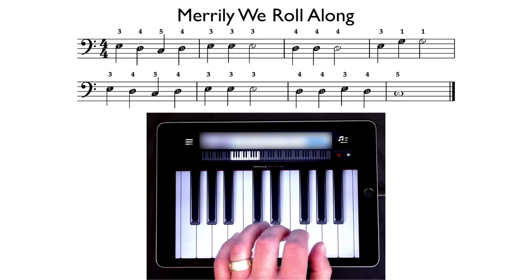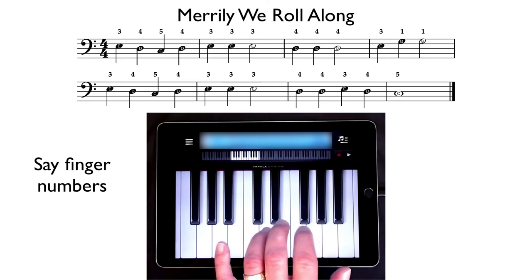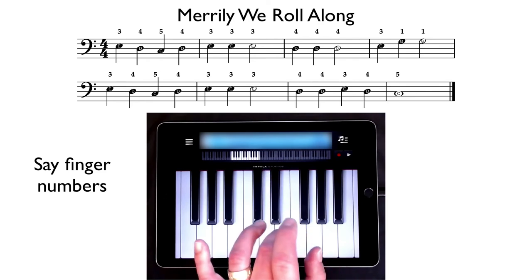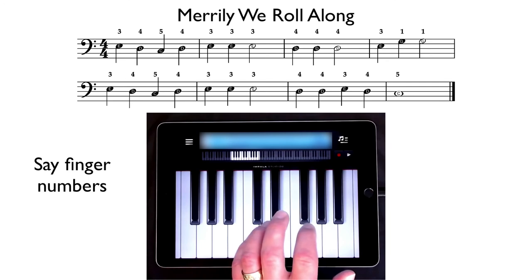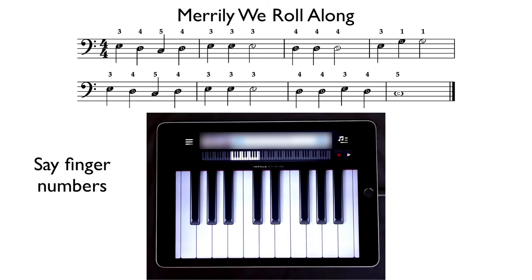Now let's all try it nice and slowly. Three finger on E, and this time we're going to say the finger numbers as we play. Ready, play: three, four, five, four, three, three, three — three, four, four, four, three, one, one — three, four, five, four, three, three, three — four, four, three, four, five, two, three, four. Excellent. Now's a good time to pause the video and practice this several times slowly, saying the finger numbers.